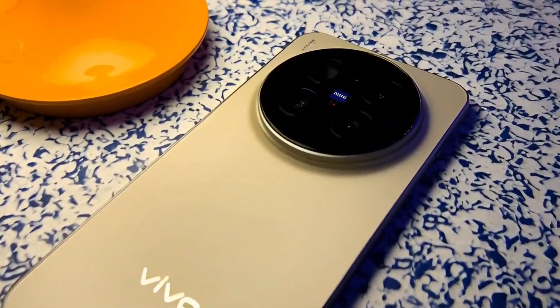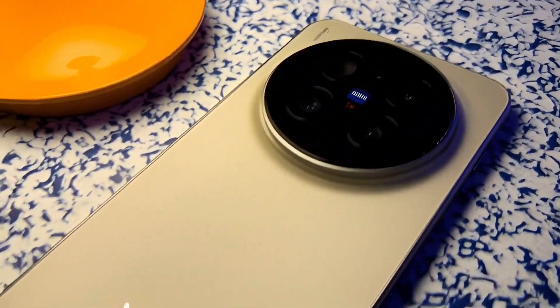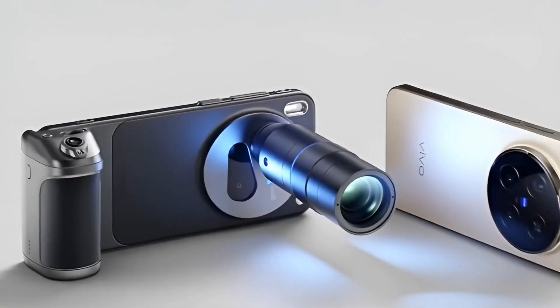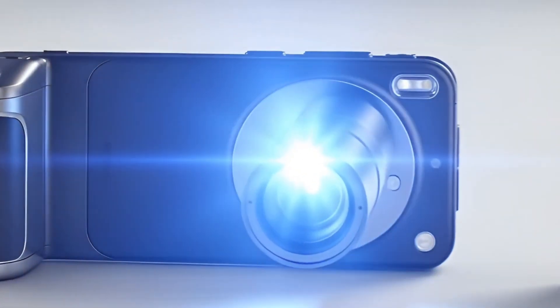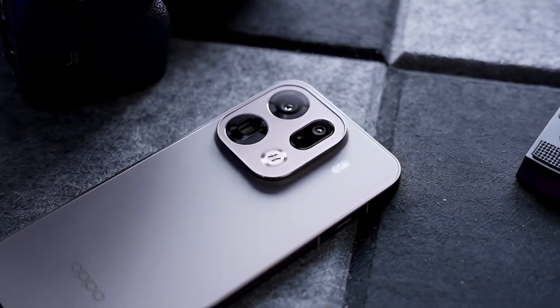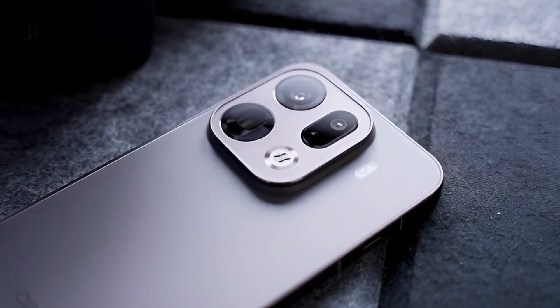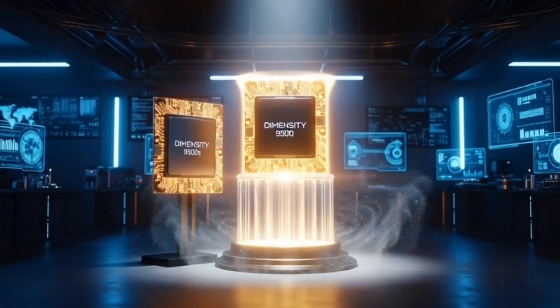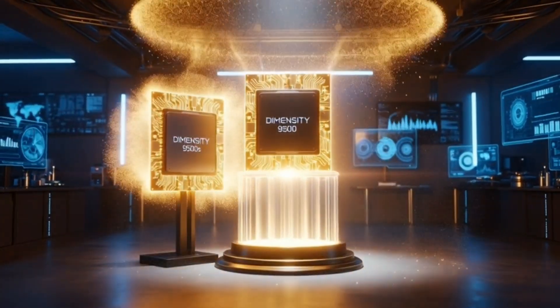The battery life — the marathon mode. MediaTek is literally calling the 9500S the chip with the power to outlast. Since it doesn't burn energy as fast as the big 9500, your phone is going to stay alive longer. Imagine being at 20% at 10pm instead of 5pm. That's the magic of the S version.